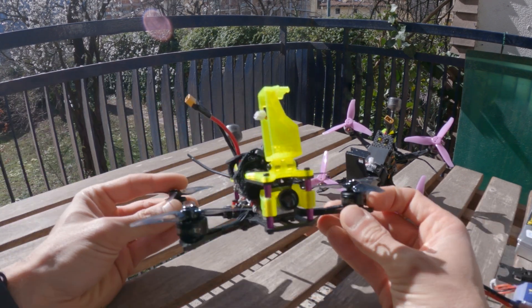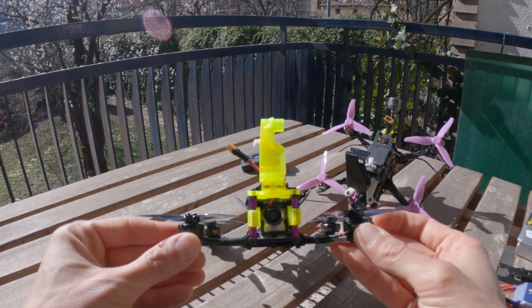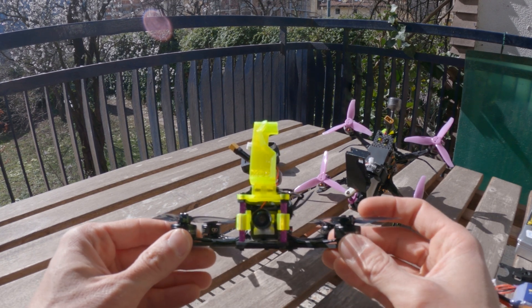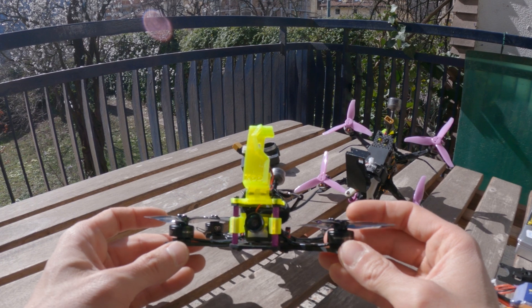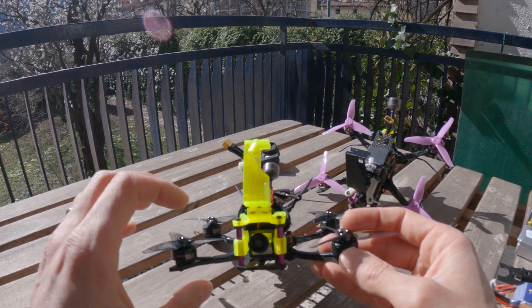So we are talking about a Sub 250g drone which allows you to make slow CineWoop style lines, but also fast and accurate things like dives or chasings. These rigs can also be pushed in a pretty aggressive freestyle in the right hands, of course.